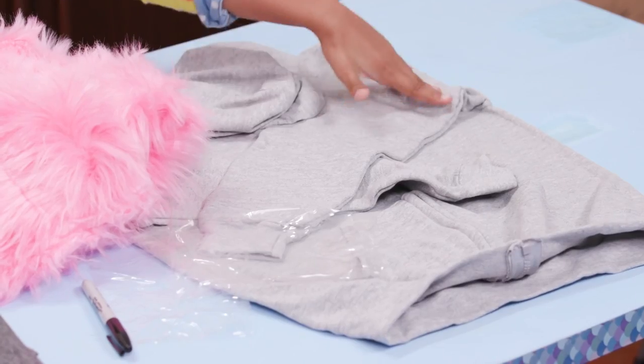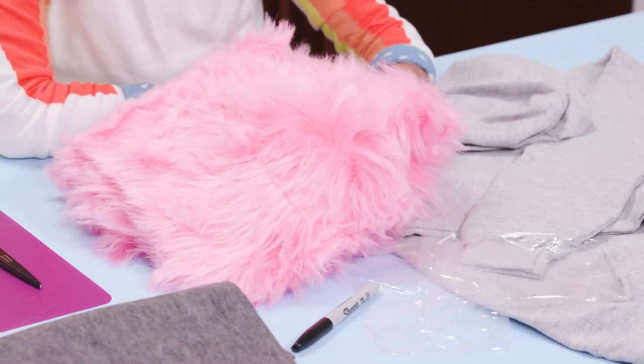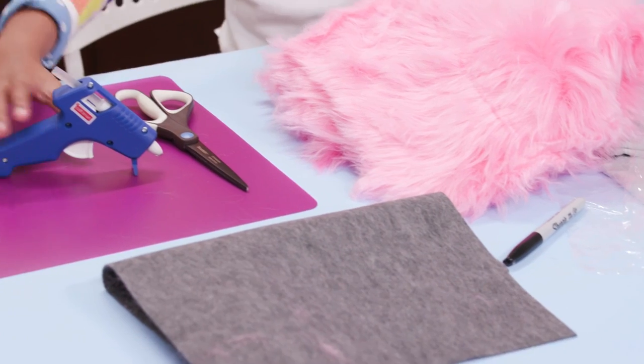For this, you'll need a hoodie, clear plastic, a marker, a scrap of fur — I'm using an old pillow cover — a piece of felt, scissors, and a hot glue gun.